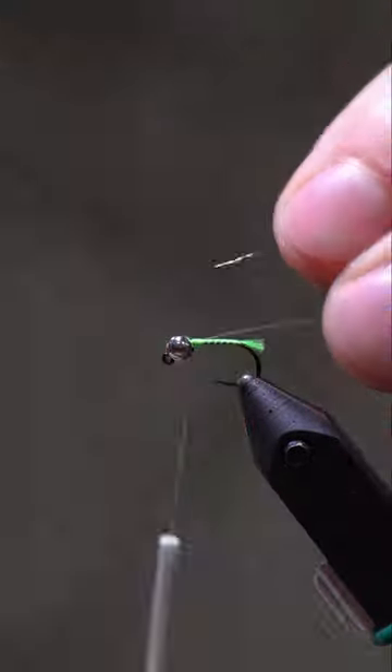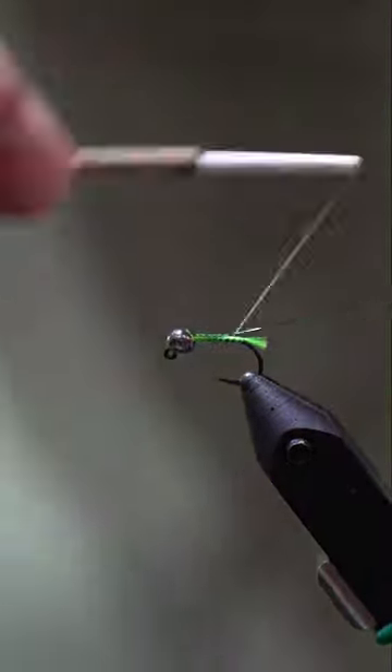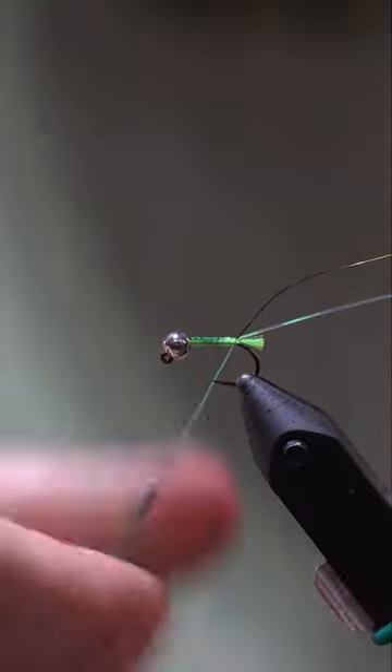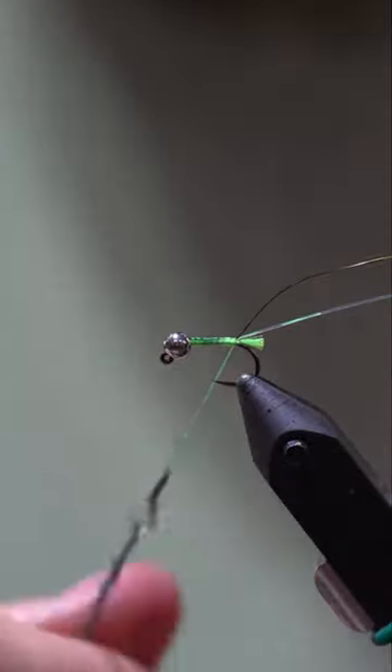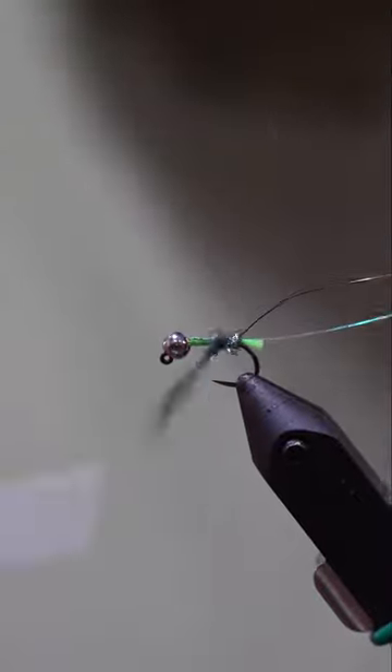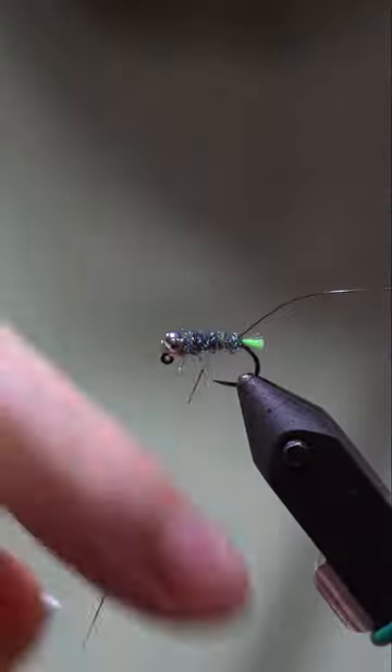Granum caddis are one of the more prolific hatches in the spring, so I will use this blowtorch nymph as a general all-around attractor and as a granum caddis or any sort of green caddis imitator.